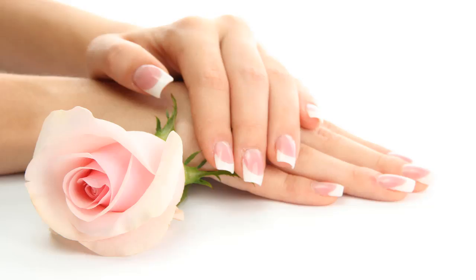First step: exfoliate your hands. The skin of your hand looks dull due to the accumulation of dead skin. It is essential to remove the dead skin. Just take one teaspoon of sugar and add one tablespoon of olive oil to it. Rub this natural scrub on your skin and wash your hands with warm water.